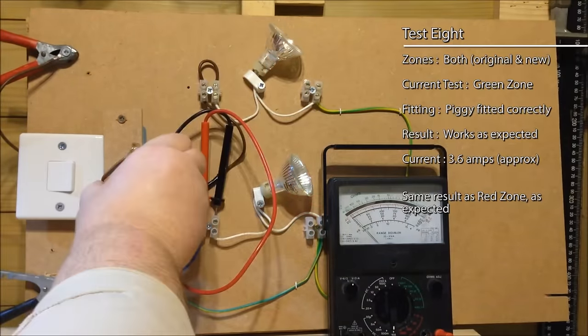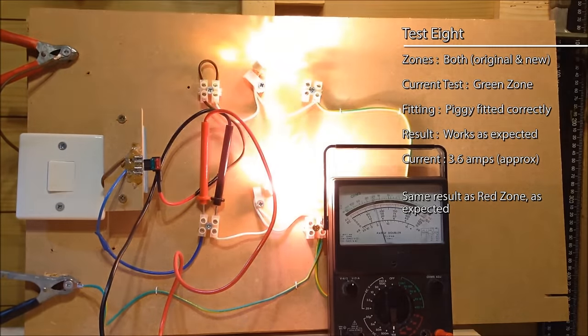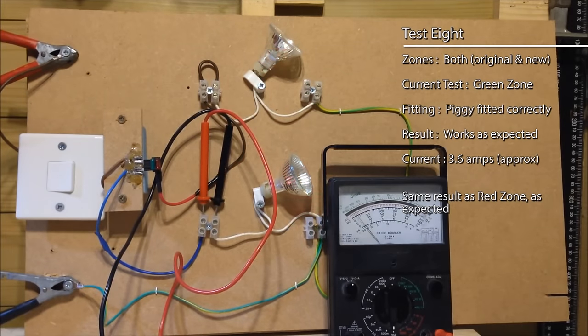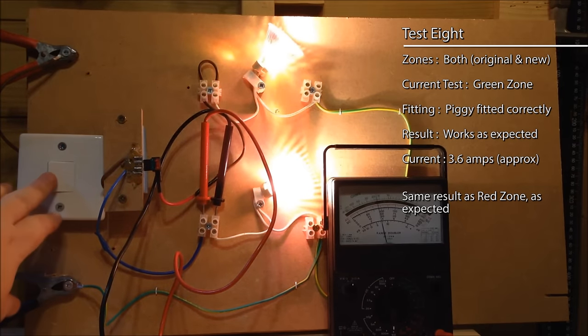Let's measure the current now in the bottom — the original — circuit. We're not changing anything other than the position of the ammeter. Click the switch and we're getting 3.6 amps in the bottom circuit as well. So we're getting the same current in both the top and the bottom circuit — exactly what we would expect. There's no difference.